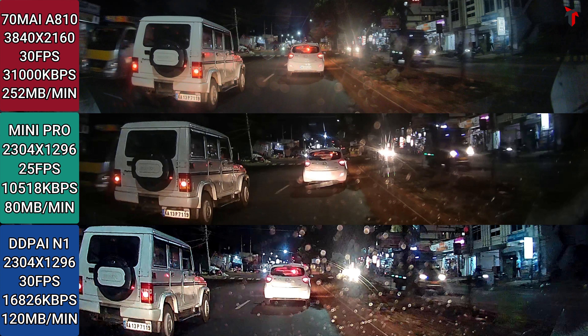Zooming in on the license plate in the 70mai 810 sample — this is a very good read, with minimal noise and excellent brightness and contrast levels. The Mini Pro gives a slightly brighter, moderately washed appearance, but you can still make out each number and letter clearly. The N1 gives some more washed appearance; although you can still make out the number plate, the overall quality compared to the 810 and Mini Pro does seem to come down a bit.